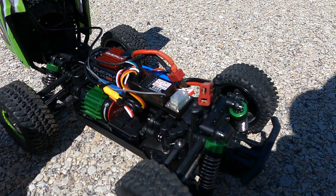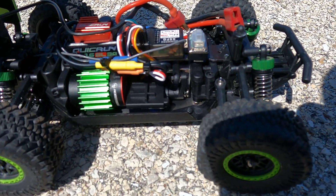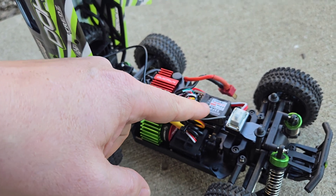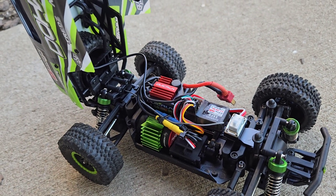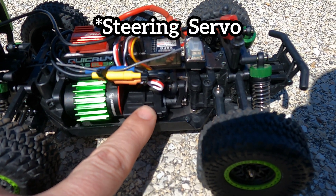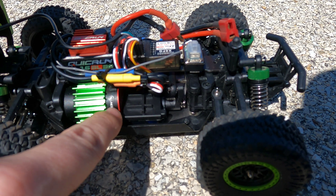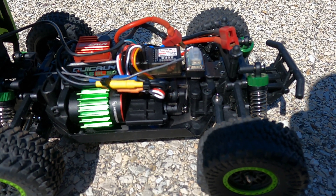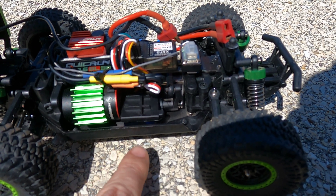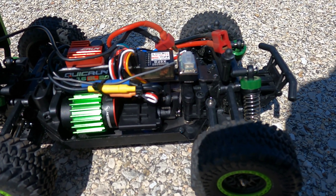I got it on a Dumbo receiver so it has a gyro. I also had to repin the factory steering servo wires so I could use it with this style receiver. The steering servo is held down with a bracket that has four posts - I had to cut one of them off to clear the motor. I used some double-sided tape, so it has three posts and double-sided tape on the bracket, so it should hold the steering servo pretty tight.